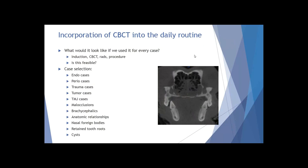What would it look like if we used it for every case? You do the induction, get your patient in a good plane of anesthesia, run your scan, take your full mouth rads, evaluate all your diagnostics, then do your procedure. I think that's feasible because it really doesn't take that much more time, and the amount of additional information you gather is incredible. For instance, looking at a scan, you can see exactly where those roots are positioned in relation to the mandibular canal, which is important to know especially when doing extractions.